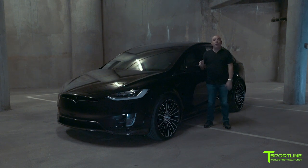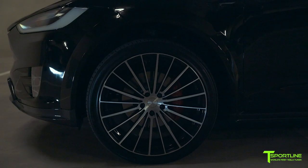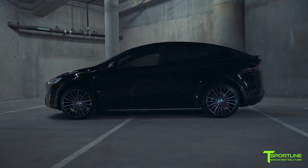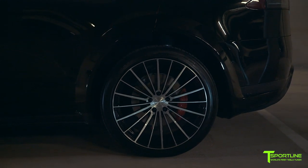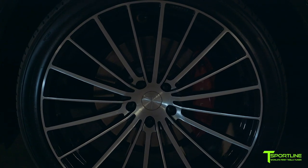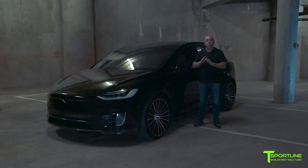Now let's talk about the wheels. Part of the T Largo program is our limited edition 22-inch 20-spoke wheel — a really great turbine visual effect. Normally you'd expect us to do these wheels in satin black to match the chrome trim, but this particular owner chose our diamond black finish, and I have to agree with him — it absolutely looks stunning.